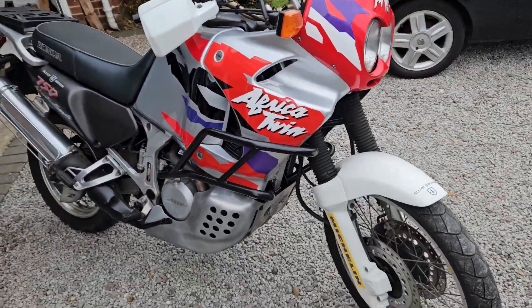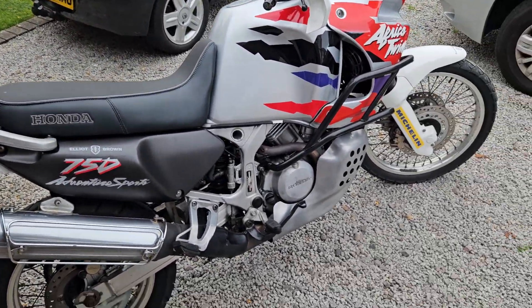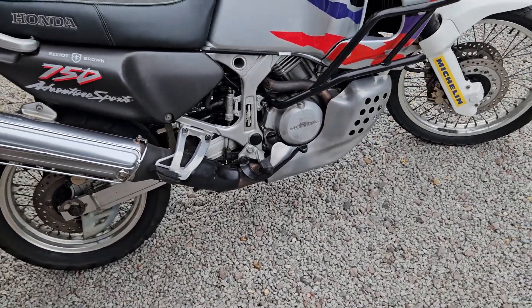Bag yourself a nice low mileage example. I've also got the black and gold one, so it's really a treat at the moment with the stock I've got.